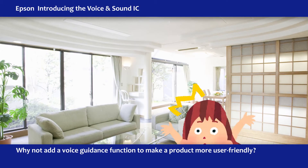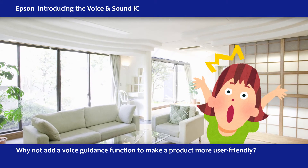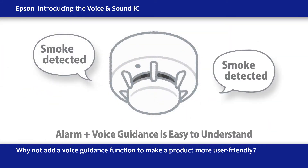When you hear an alarm suddenly go off without knowing why, you can't help but to panic. Smoke detected. Smoke detected. But if there is voice guidance with the alarm, it's easy to know what's happening.